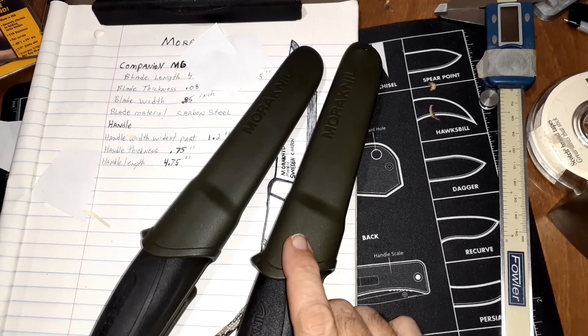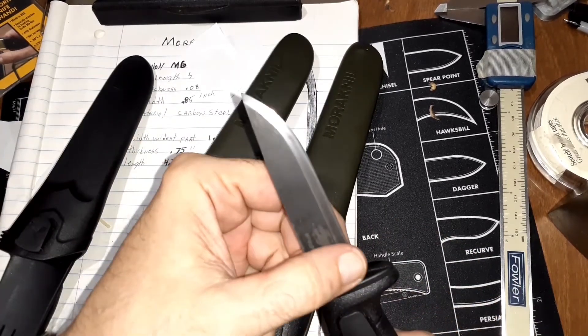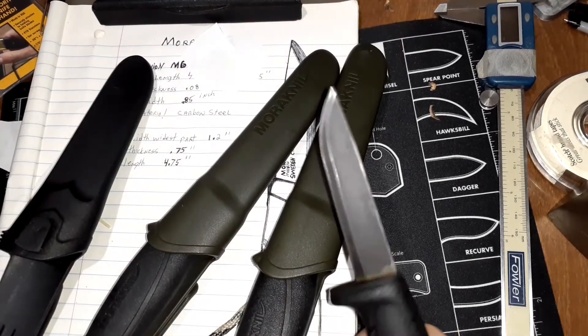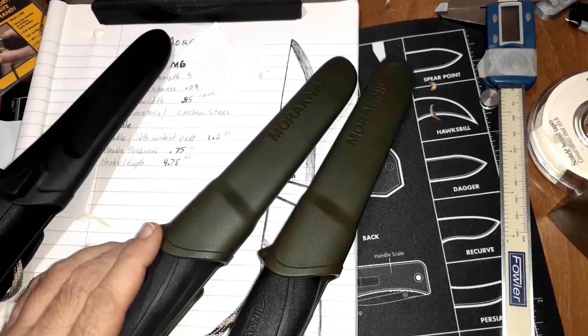I have a Mora Robust coming in — I just wanted to see what it is. I think it's going to be like this one but with a thicker and wider blade, at about the same length. It has a gray handle. And then that'll probably be it for Moras for a while — I just got on the fixed blade Mora thing for a bit.